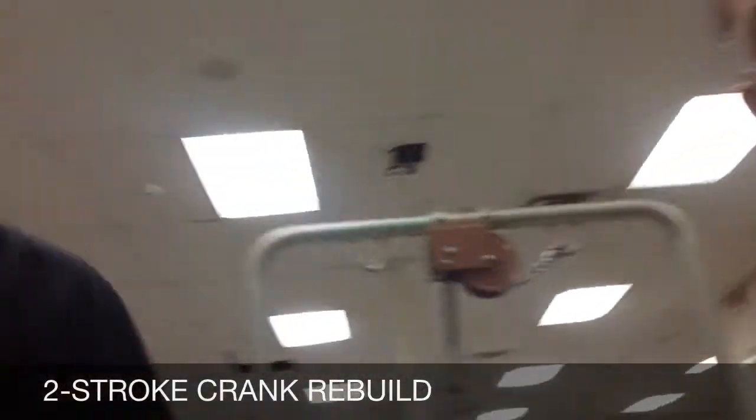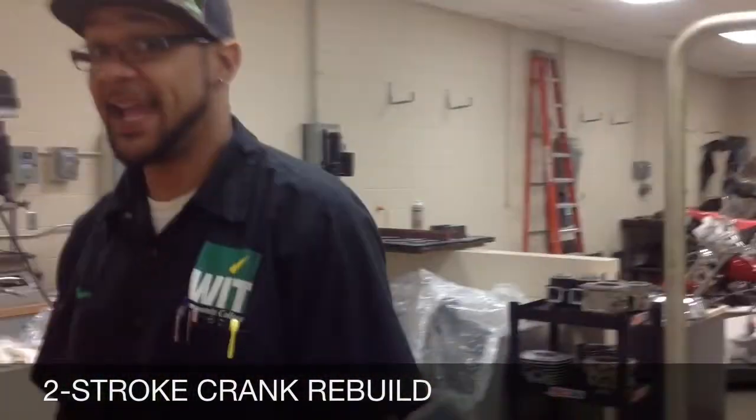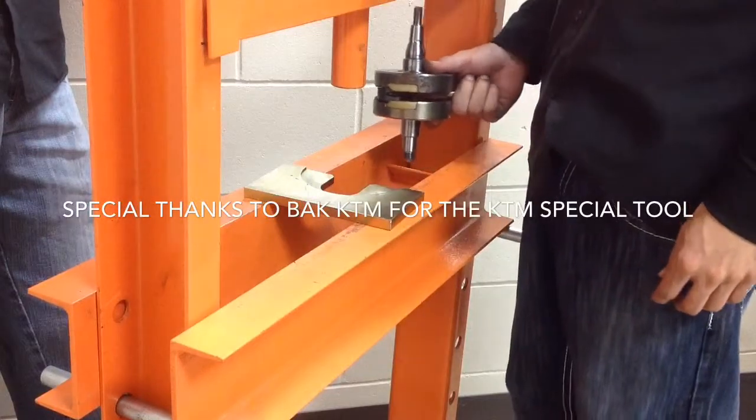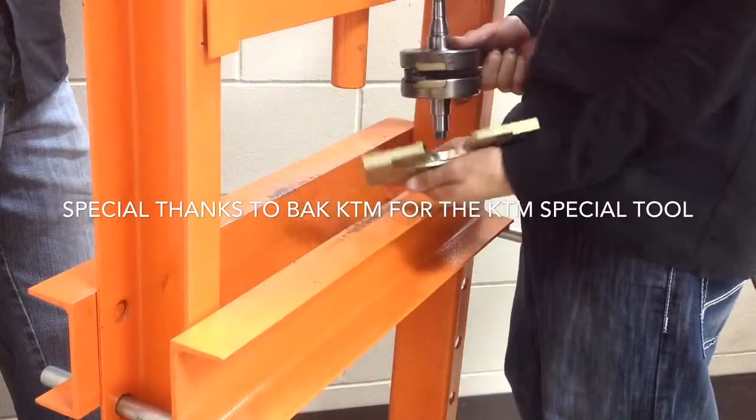Today helping me is Omar and Lionel. Lionel's got a two-stroke crankshaft — it's out of an old KTM 85.